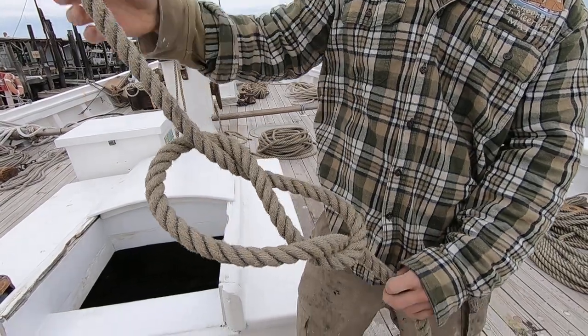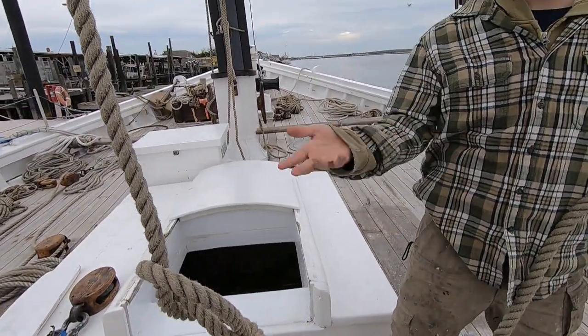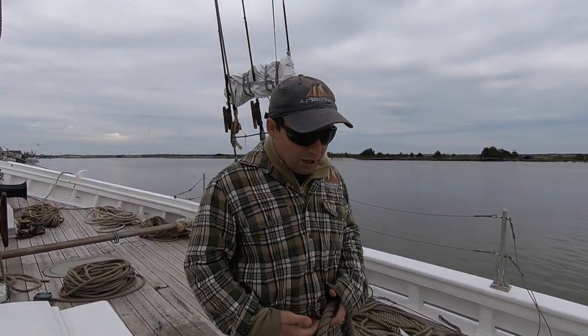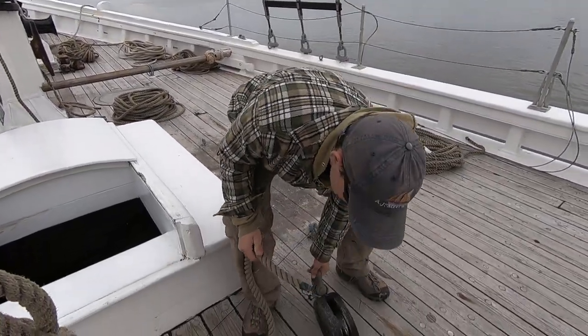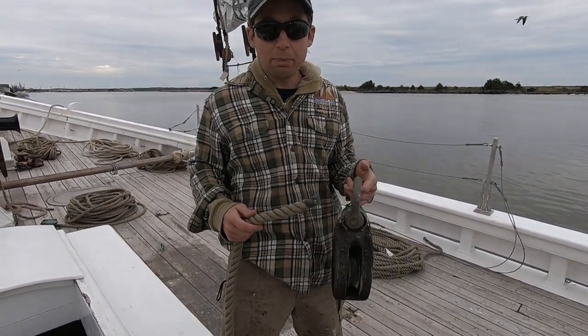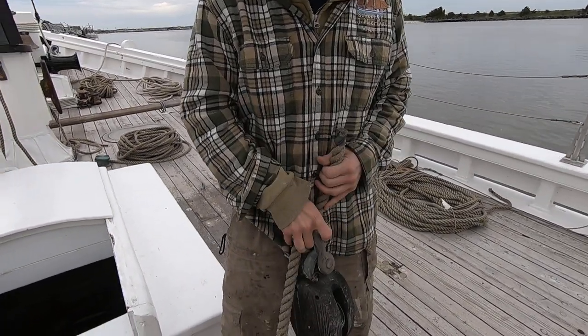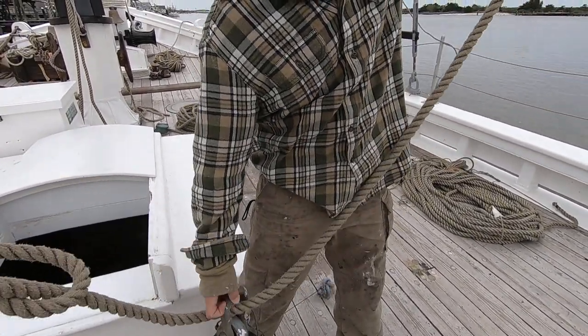Then it's gonna go through itself — that loop at the bottom — and there you have your figure eight. This is a figure eight with a follow-through. So if I had that bosun's chair, a climbing harness, or even something as simple as this block and I want to secure this block to that rope and make sure it's not gonna fall, I can pass the bitter end through a fixed point.